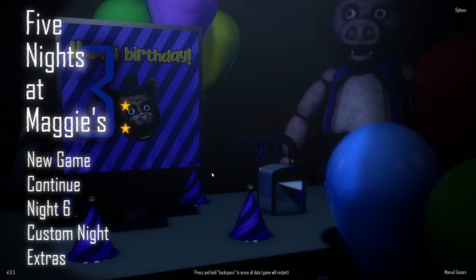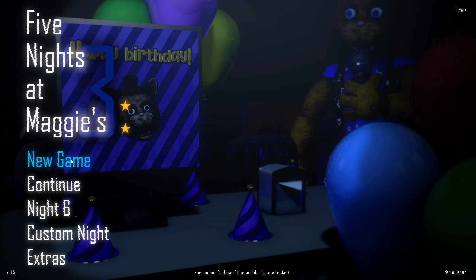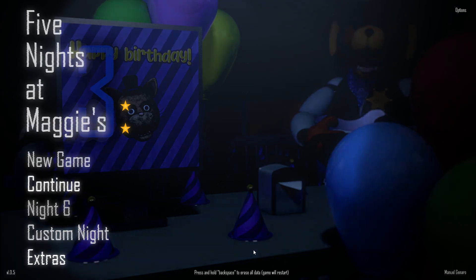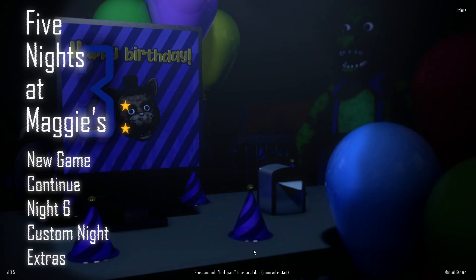Hey there, and welcome back to Fight Nights at Maggie's 3, where we're going to be starting from the beginning to try and get the true ending. I wasn't aware that this was a thing, and frankly I kind of wish I knew. Maybe I should have watched the video, but it seems like I'm going to have to erase all the data in order to start from scratch, unfortunately. It seems to be the only way to get the true ending by actually picking manual. So before that, I'm going to pretty much cover the extras. You won't be seeing that yet, but I'm going to do that before I do all the true ending stuff.